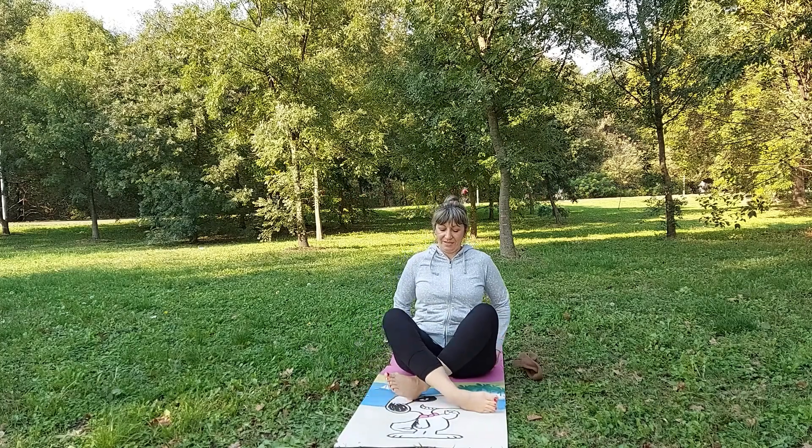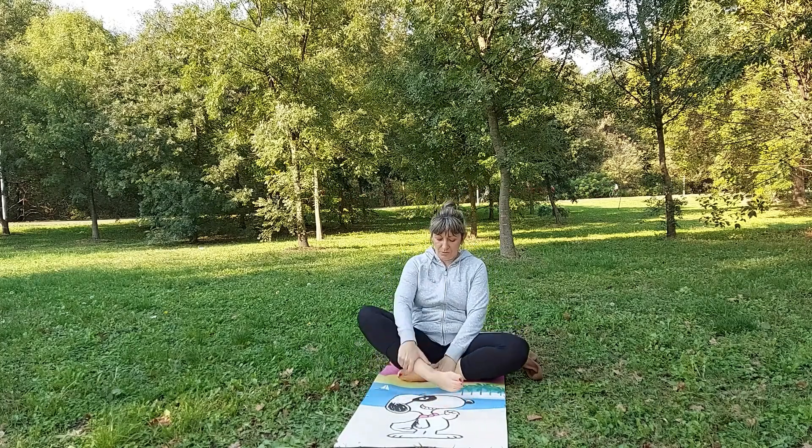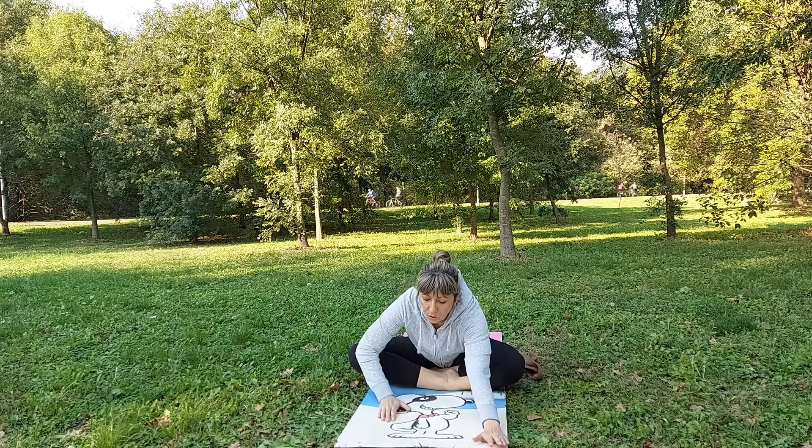Hello lovely yogis! Welcome to Sash Yoga class. Today we will do sleeping pigeon pose.